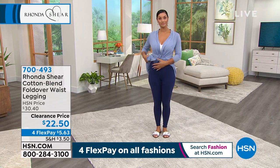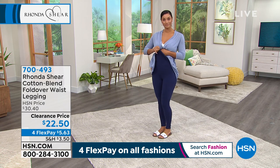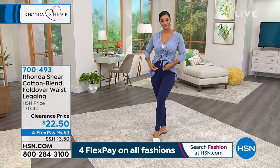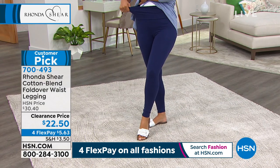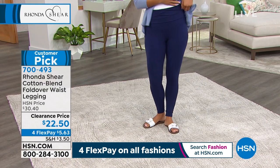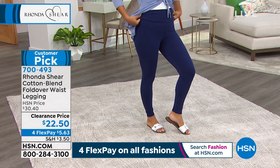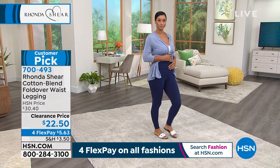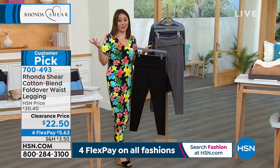This is the rich blend fold-over waist legging. That fold-over you're seeing Brooke do right now means you can fold it all the way over for a lower waist, or go all the way up to almost the top of your bra. It has tummy control in a curved design — not straight across, because we've got a beautiful woman's curve in there. It's $22.50 on clearance today, with flex payments of $5.63.